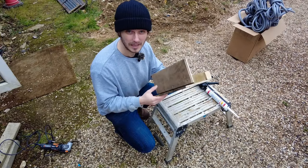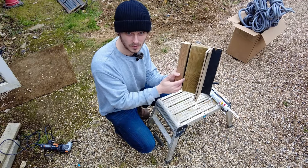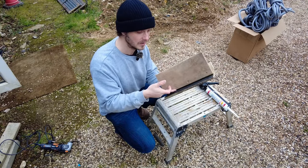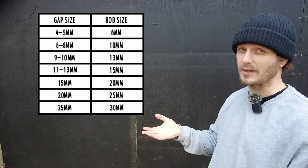I've set myself up a little test rig just to demonstrate it, using it with and without. I've got large gaps here — that's 12mm and that one's 9mm. Gaps between 1mm and 3mm you'd get away without using it at all. Anything from 4mm upwards this is really handy, and here's a table for the sizing that you would need for each gap.